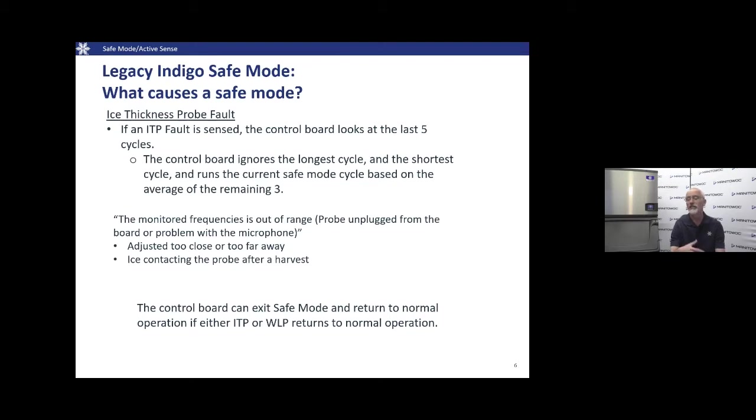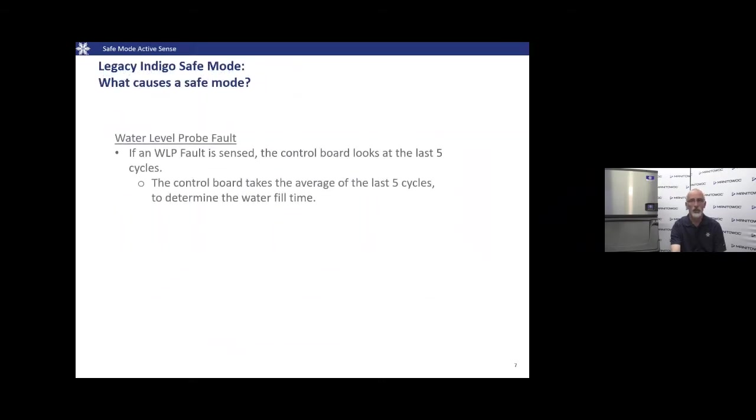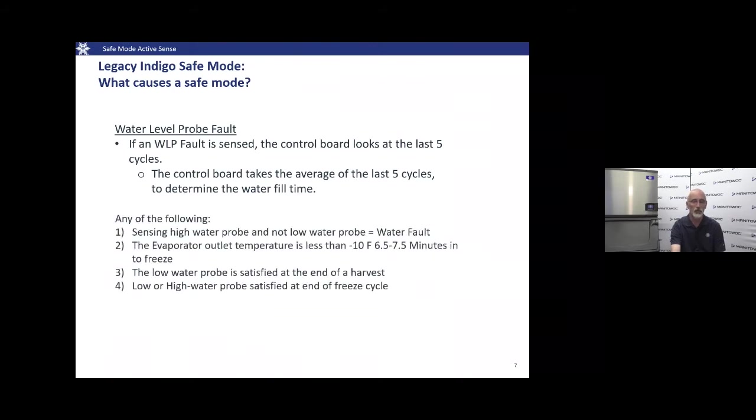If whatever created the ice thickness probe fault clears itself — maybe a straggler cube got caught on the ice probe during the last harvest — as the machine goes through Safe Mode into the next cycle, the control board continues to monitor the ice thickness probe and water probe. If readings return to normal, the control board recognizes the fault has cleared and goes back to normal operation, exiting Safe Mode.